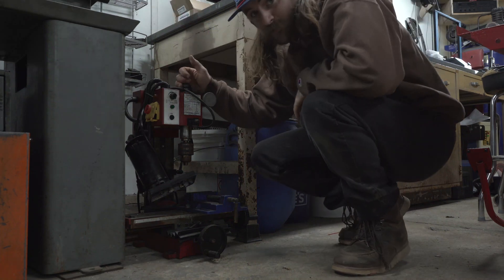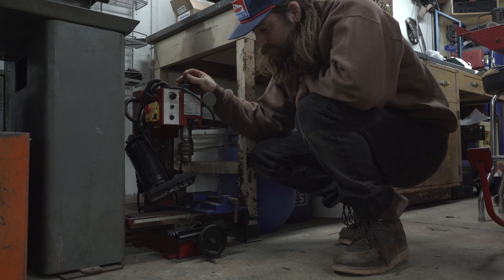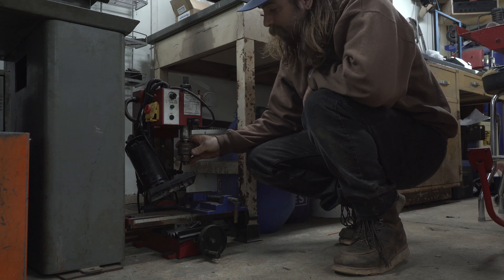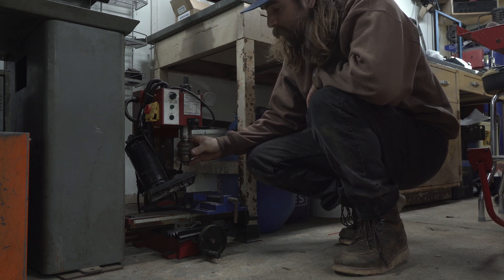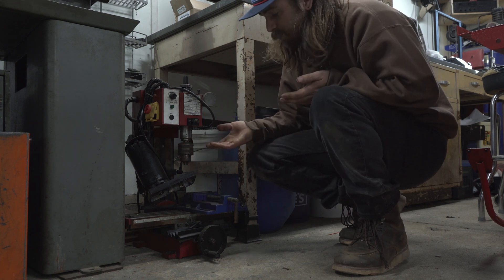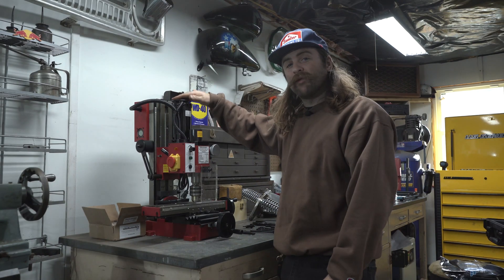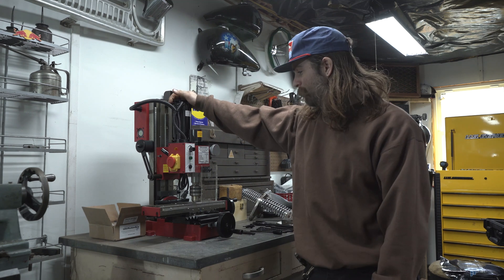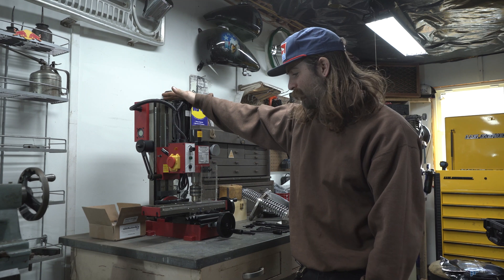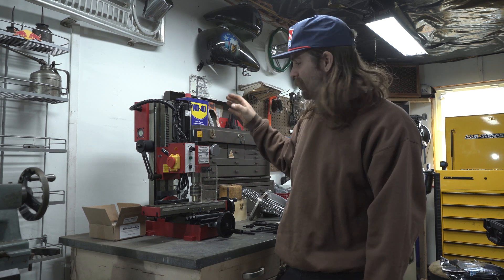Down here in the corner of shame is this mini mill I got from Harbor Freight a few years back. I've used and abused this thing so much that I actually broke it. I was going to repair it, however for the project I had in mind, I figured it would be better to get a whole new machine. Now up here on the table we have a brand new Central Machine milling machine. This will run you about $899.99, and my plans are to convert this manual milling machine into a fully CNC mini milling machine.